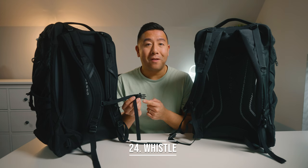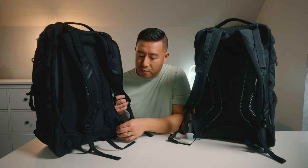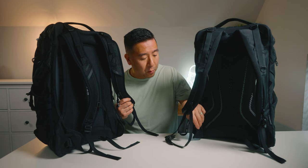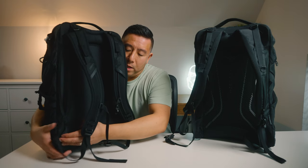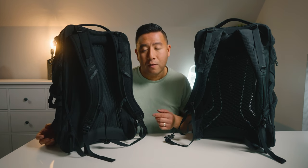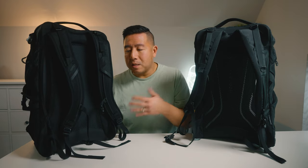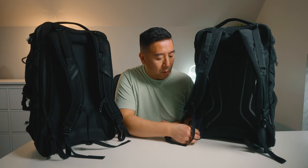Number twenty-four, they still have the built-in whistle. Number twenty-five, the waist belt strap remains unchanged and is still removable, however the padding on the sides is more substantial now. On the downside, they decreased the overall width by about one inch, and the flaps can dig into your back if they're not sitting right — you always have to flip them out. Honestly, I preferred the old waist belt method over the new one.